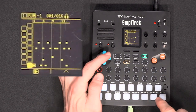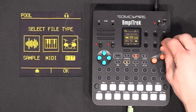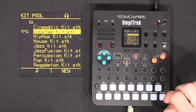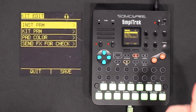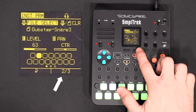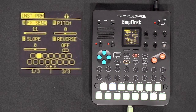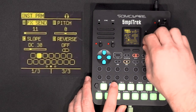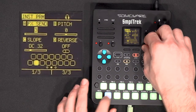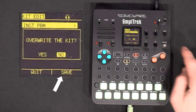Maybe I want the snare to be a bit shorter. To do that I'll access the pool — Function and Pool. The pool is where you can navigate everything in the Sample Track: your samples, MIDI files, and drum kits. I'll go into the drum kit, click OK, do edit, go into instrument parameters, and change this sound. On the second page of parameters there is the slope, which is basically the envelope — you can shorten the release time or increase the attack time. I'll do the same with the second snare because I like short snares. I'll save that.